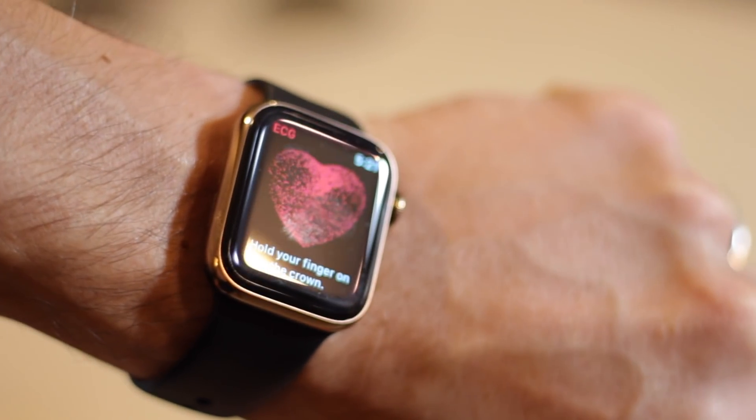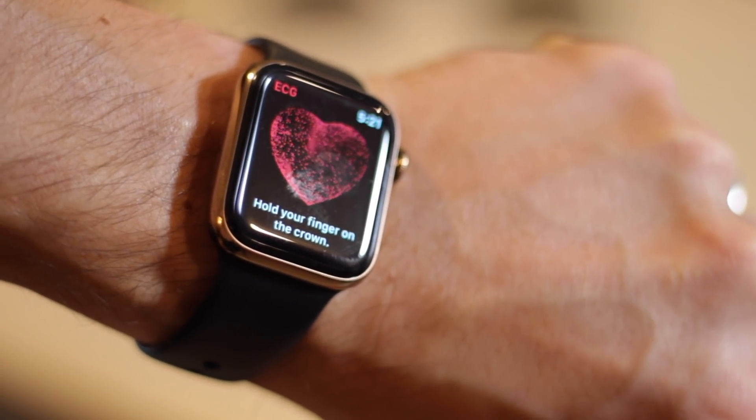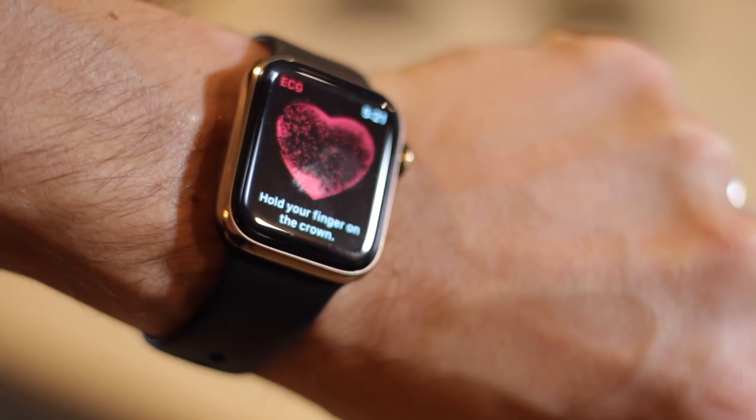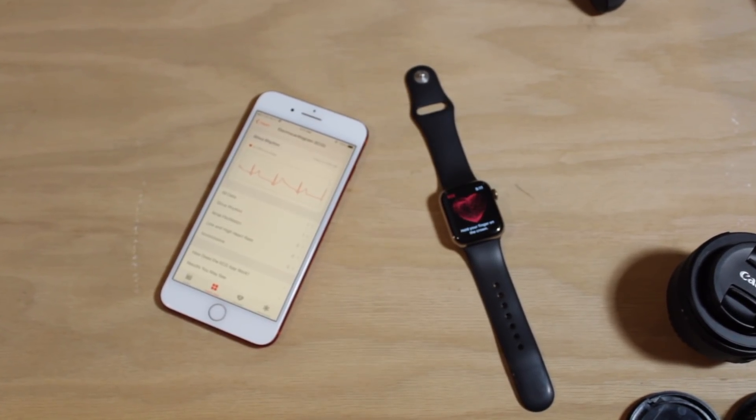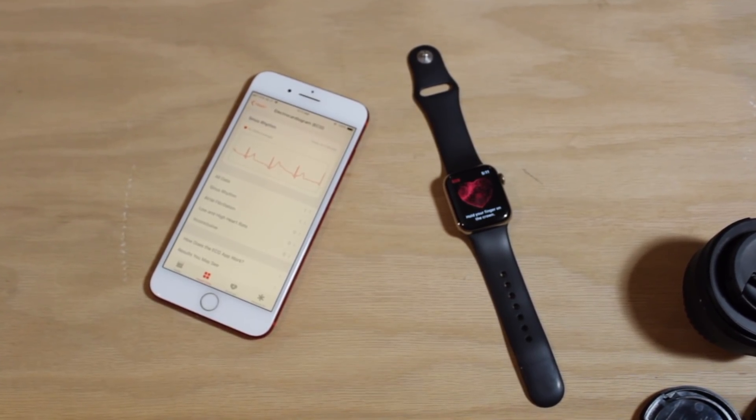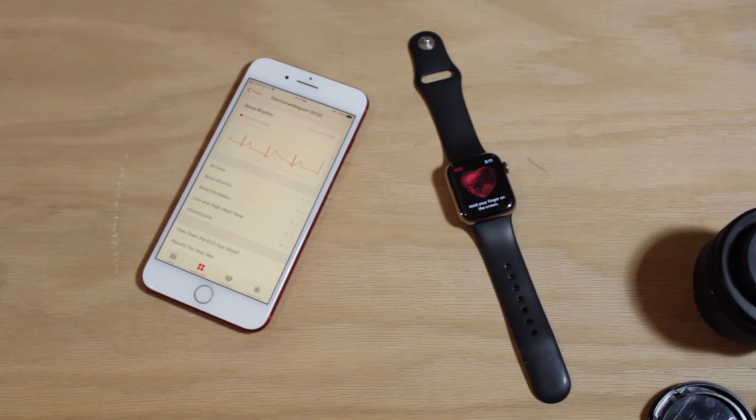And that pretty well sums up the ECG feature of the Apple Watch Series 4. It's simple and painless and could prove extremely valuable for some. If you have an Apple Watch health-related story, we'd love to hear from you — get in touch in the comments below or send us an email at the link in the description. I'm Ian for Cult of Mac, and we'll catch you in the next one.